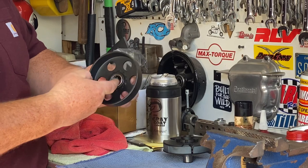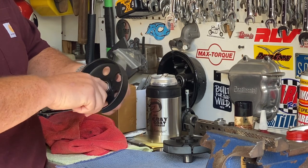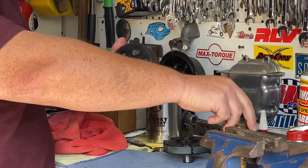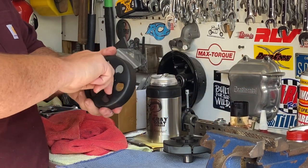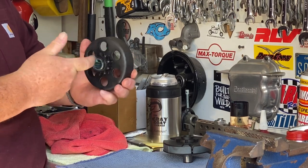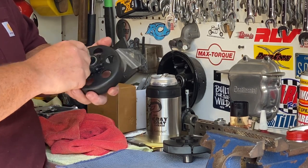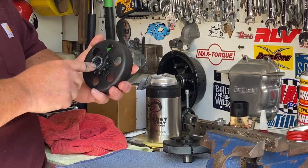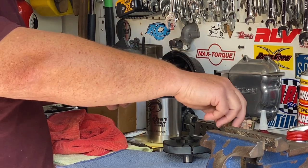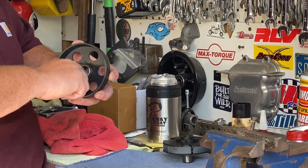Put some fresh grease on your finger and just pack it into the bearings. I'm also going to do this from the other side. I want these bearings to be covered with grease. Every bearing has a minimal amount of grease from the factory, so I'm just going to make sure it's got plenty of grease on it.